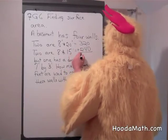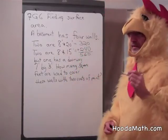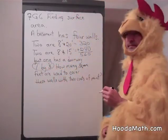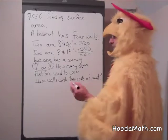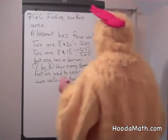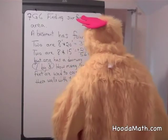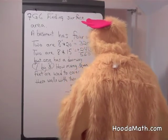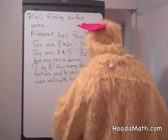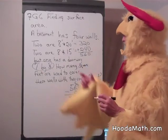So I add them together — 320 plus 240 — and this is how many square feet I need to cover. Except I'm going to take away the doorway, because I'm not going to paint it; it already has a nice wood finish. So 7 times 3 is 21. I have 560 minus 21, and I get 539 square feet.